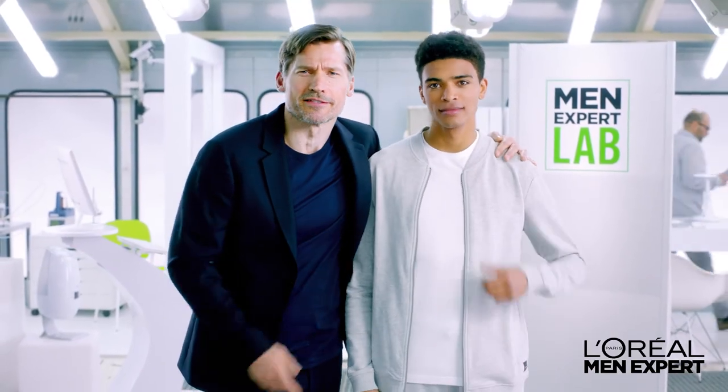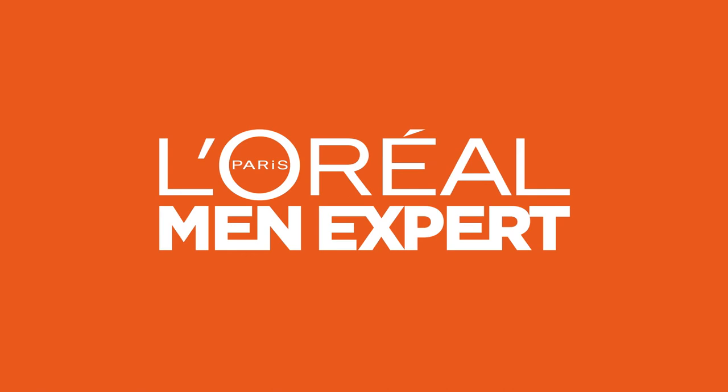It's pure science. New Pure Charcoal by L'Oréal Men Expert.